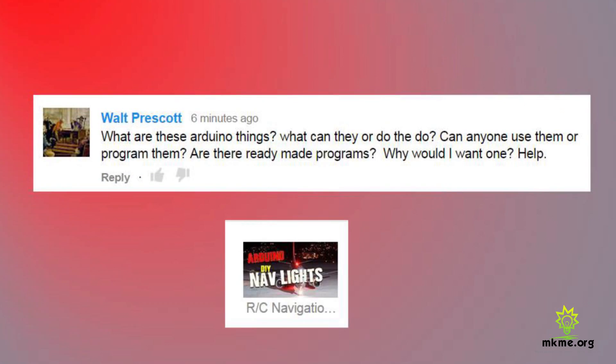Hey guys, welcome back. Glad you could join me today. I had a question from a viewer and I decided it should be its own video, so let's try and answer it here. Walt asks: what are these Arduino things? What can they do? Can anyone use them or program them? Are there ready-made programs? Why would I want one? Help!